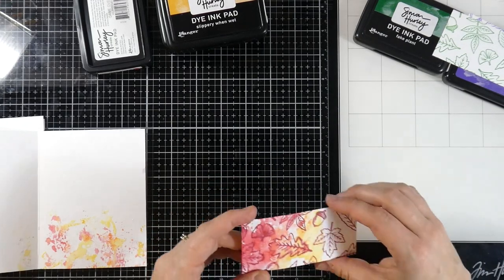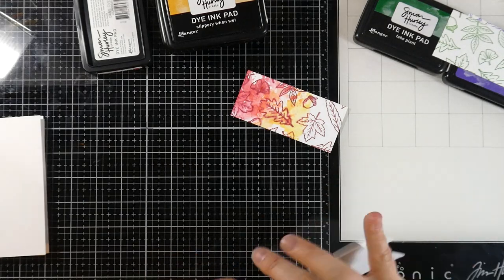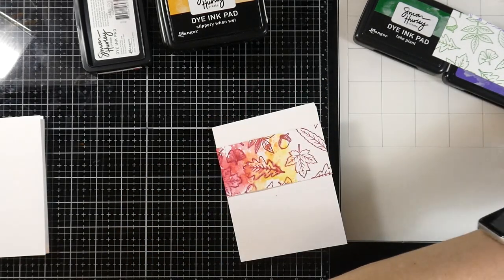I made sure to heat set in between each of those layers. You'll notice I go from red to orange to yellow, and it looks like a beautiful little fall background piece — I love that. We're going to do the same thing with all three panels. I'll have all the colors up on the screen that I'm going to be using. But let's continue to finish this card.